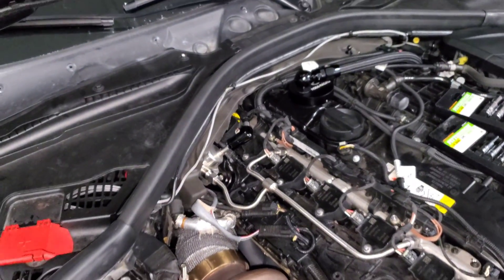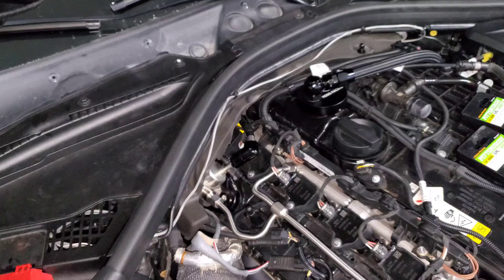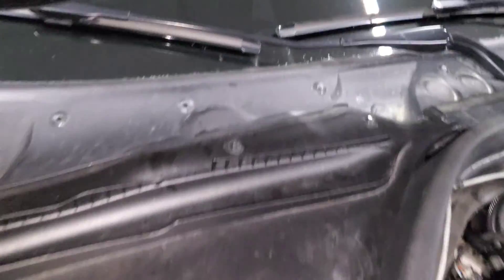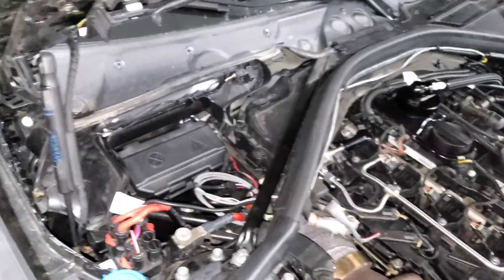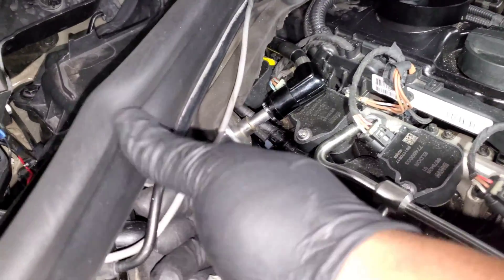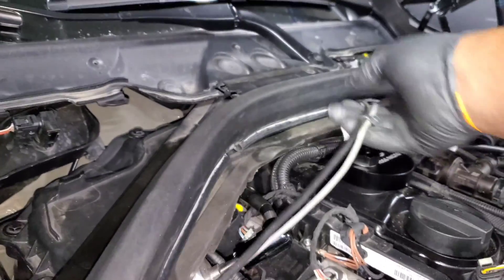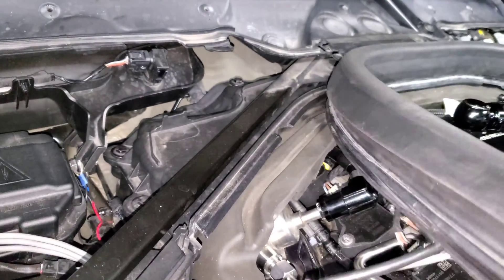Now we have cylinders one through four replaced and it's time to hit the ones in the back. If you don't have a high pressure fuel pump, you can do cylinder five without moving anything, but because I have that line there we're going to remove this trim to access all the rear cylinders. There are three 10-millimeter screws that you just give a quarter turn, then pop it off and pull it out of the way — do that on both sides. Then move the rubber gasket out of the way; these covers just rotate out. There's a wire going across the rubber gasket so pull that out, then pull the trim off the plastic cover.